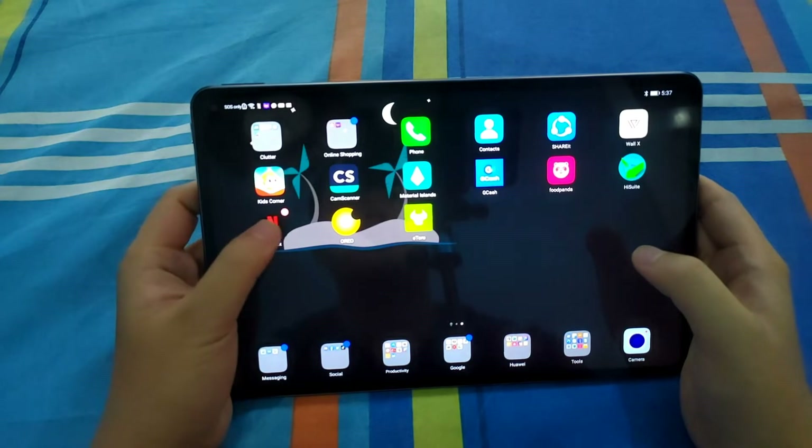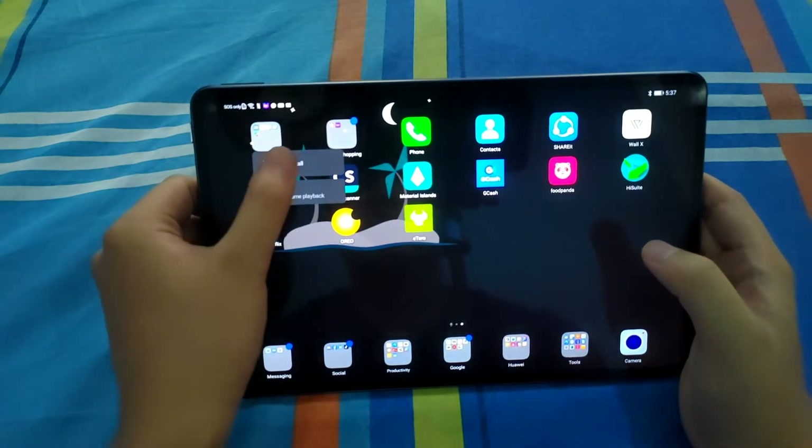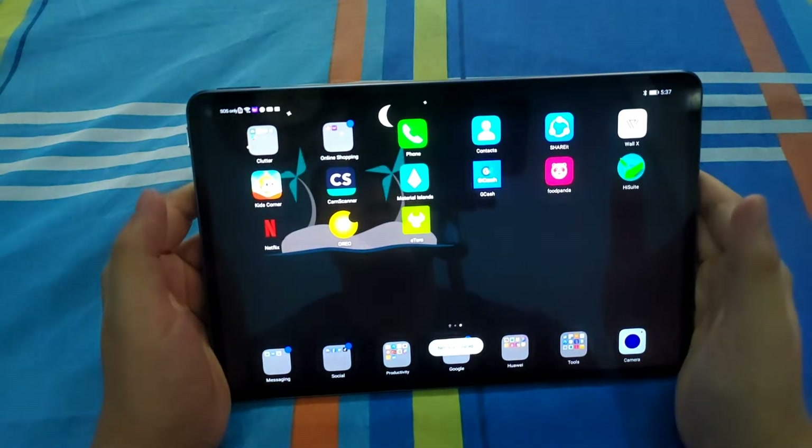I'll delete the Netflix app so you can actually see how I install it. So the things you need for this are: another Android device that has Netflix on it, the SHAREit app, and of course your Huawei device that doesn't support Google.